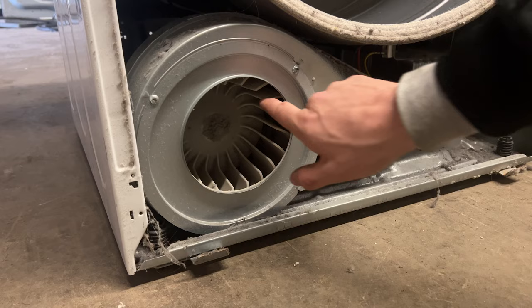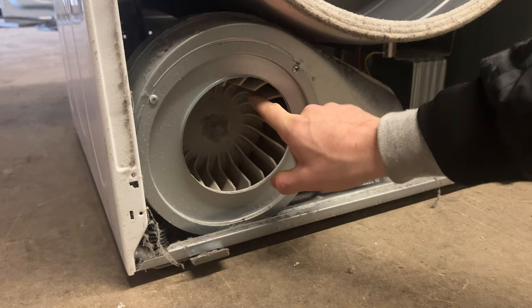The second thing that could be causing noise is the blower housing. Just put your fingers inside and give it a good turn. Make sure there are no cracks, nuts, or bolts inside the housing.